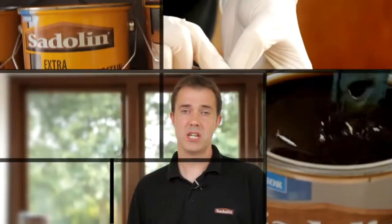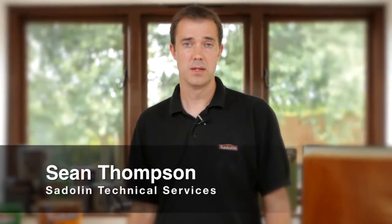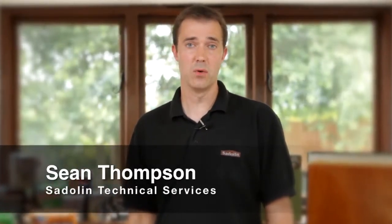Hello, my name's Sean Thompson. I'm part of the technical services team for Crown Paint and I specialise in the Saddolin wood care range. In this video we're going to be concentrating on how to care for interior floors, specifically concentrating on Saddolin PV67, our hard-wearing floor varnish.